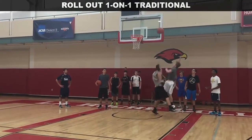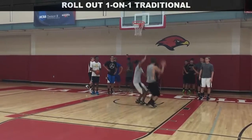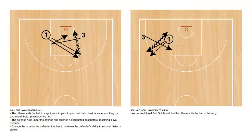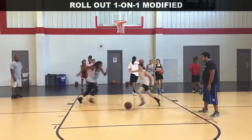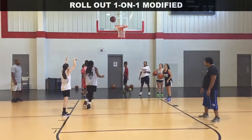Rollout one-on-one is a common one-on-one drill to work on ripping and attacking the basket. The offensive player rolls out the ball and sprints to pick it up, rip, and attack the basket before the defender recovers. Traditionally, the drill has been done with players lined up on the lane lines and the ball being rolled to the elbow.